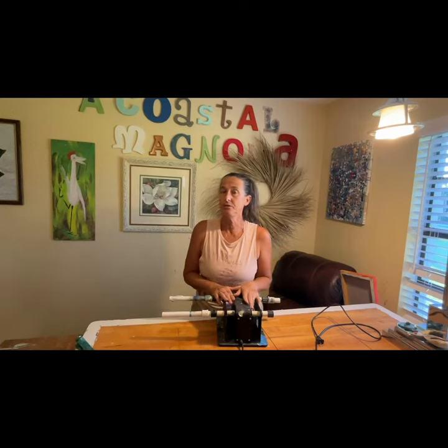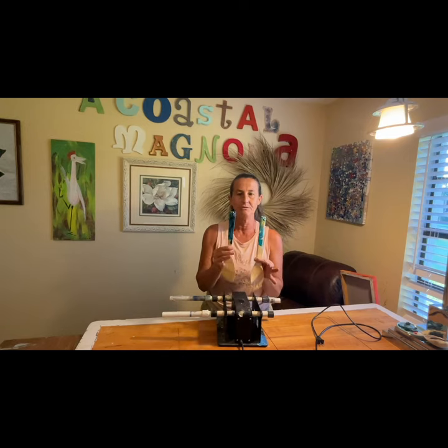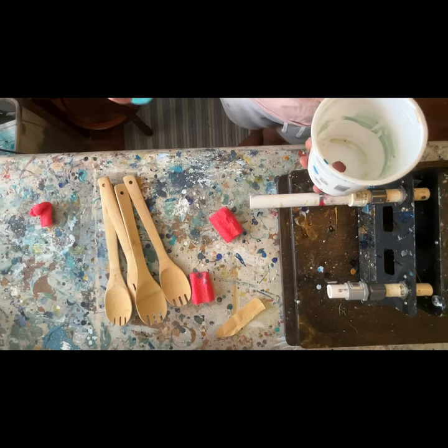With a couple of adjustments you can turn this tumbler turner into a multi-purpose machine. These plain bamboo cooking spoons can become beautiful works of art that you can use every day. I came up with an idea of using